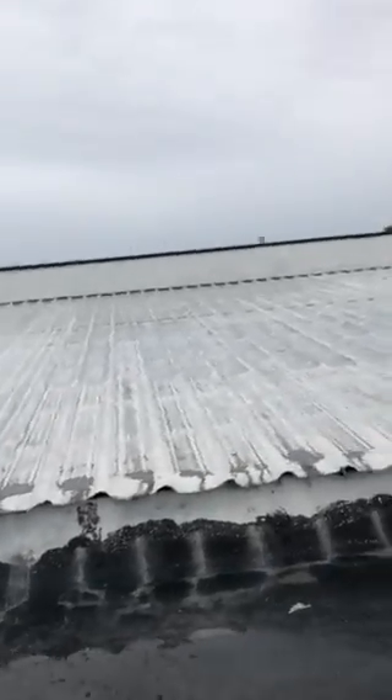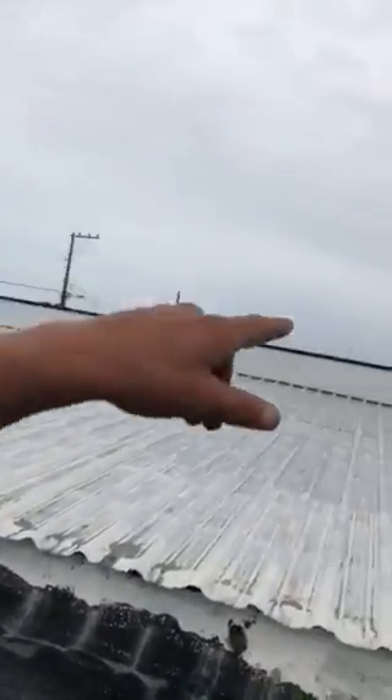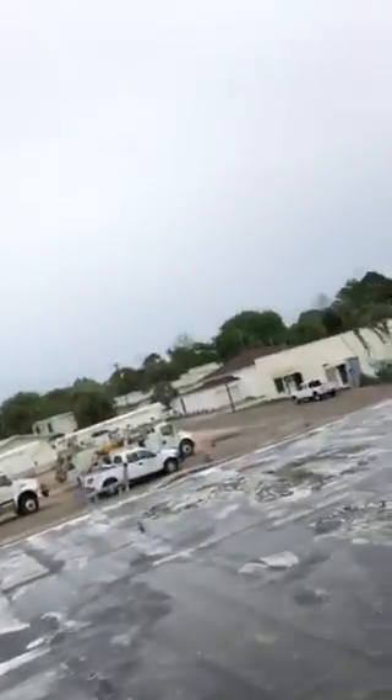I think sometimes when you have really strong wind, you can get some leaks on that parapet, but it needs to be really, really strong wind.